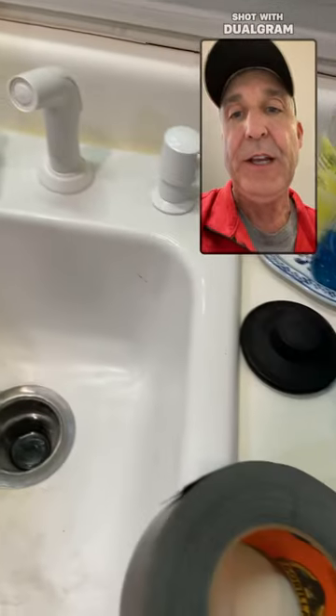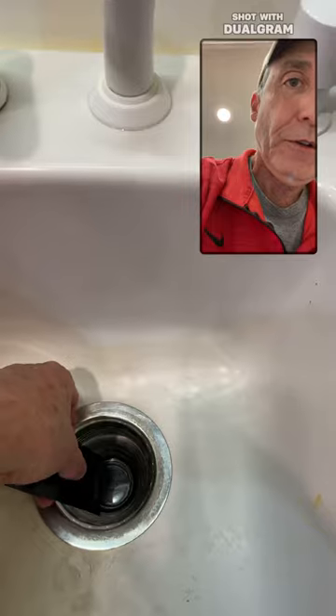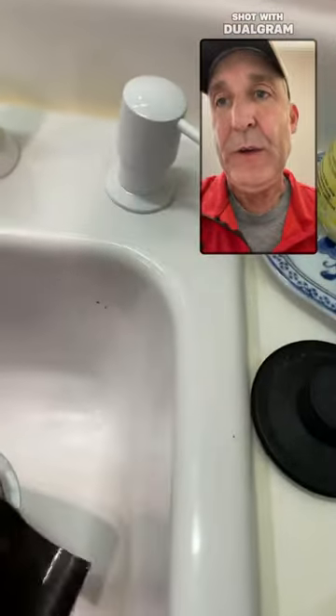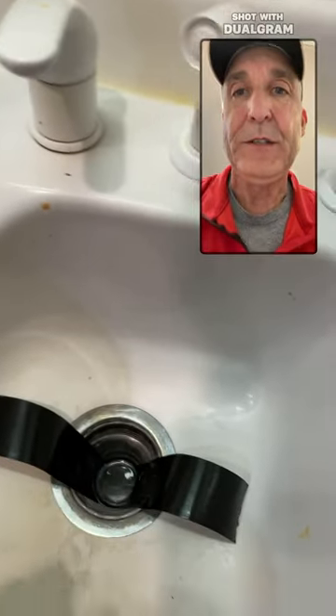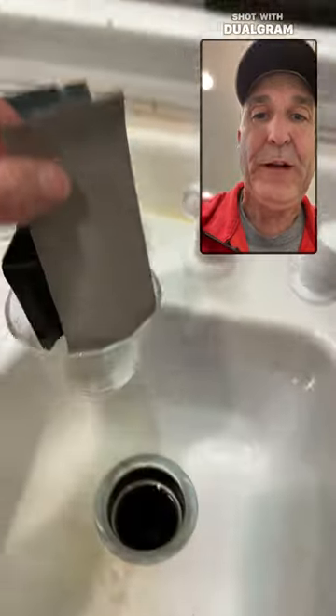Now that you've got a clean surface, you simply take two 8-inch strips of Gorilla Tape and tape it on each side. I've already removed it once, and you just simply work it out and it just pulls right out of the sink.